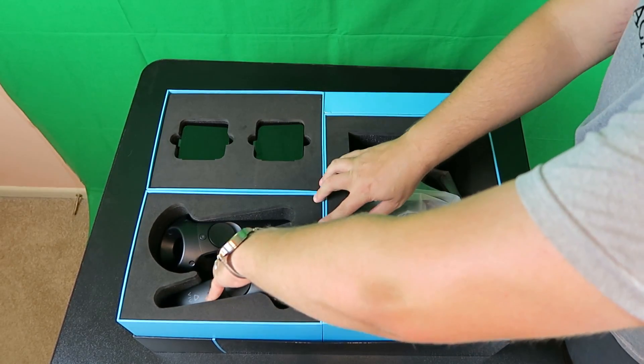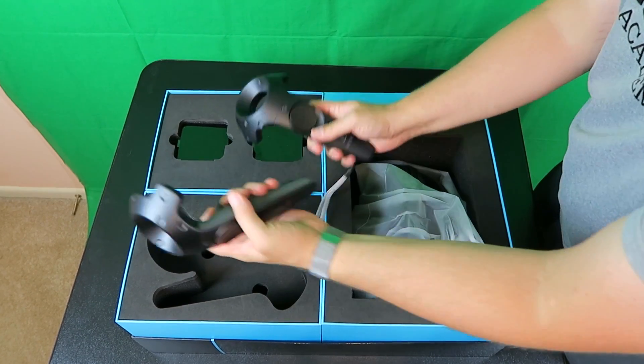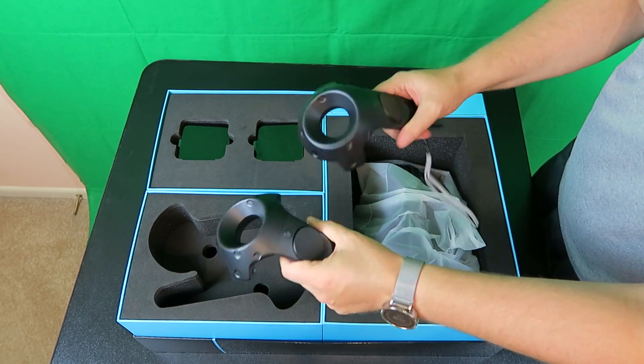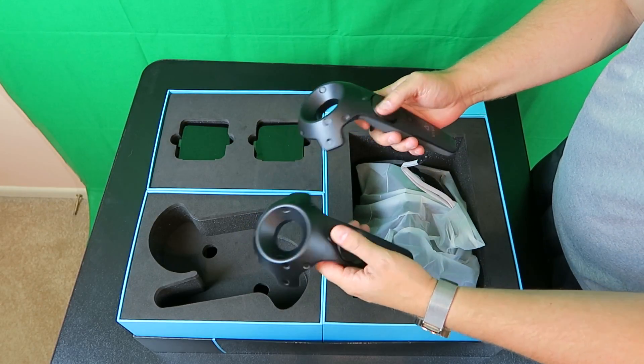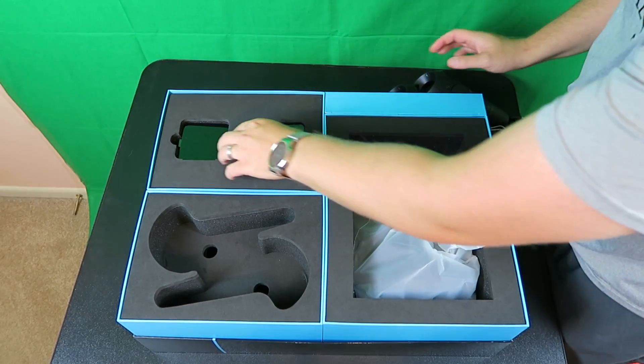What we got here are the controllers. These are really nice. In the games you can actually see these exact controllers — they duplicate them on the screen, and when you click the buttons everything shows up just like they're on there. So you got two controllers.